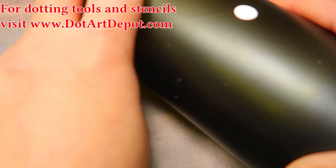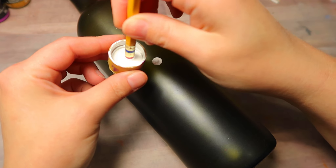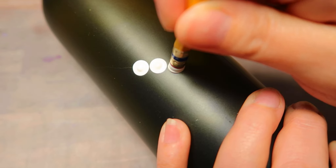I do hold my bottle in place with some kneaded eraser — those are very helpful to have. You can find those and some proper dotting tools in the dot art depot. I'm just going to follow along on that line all the way up and down. You do want to make sure you clean your tools in between.